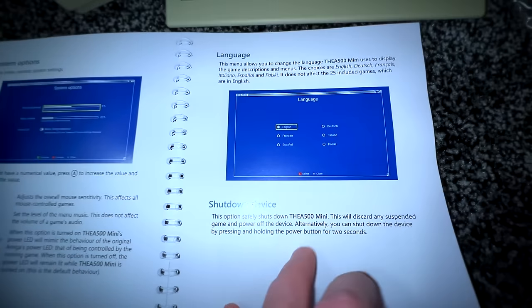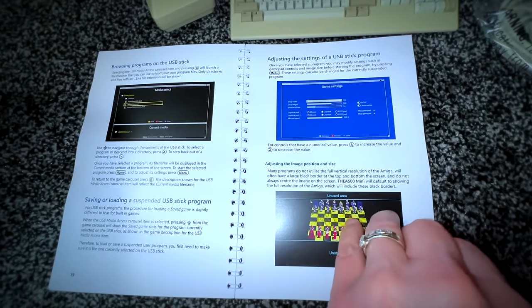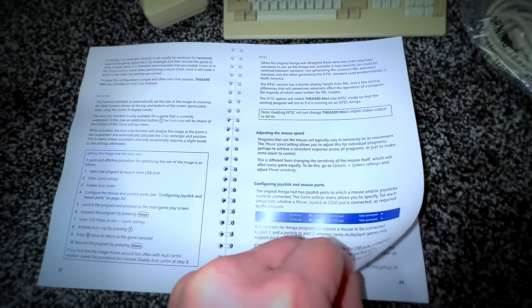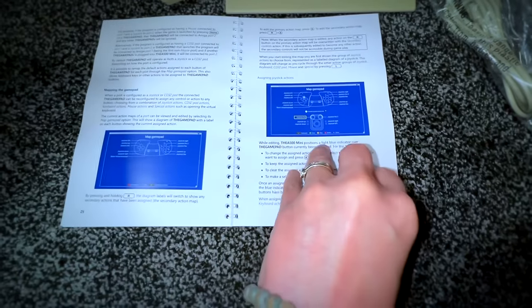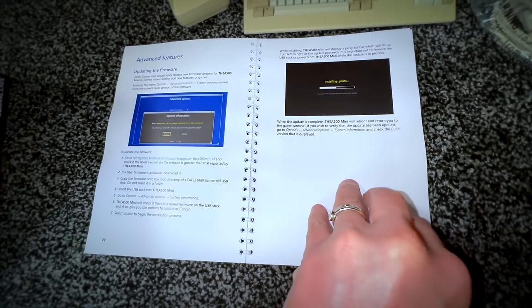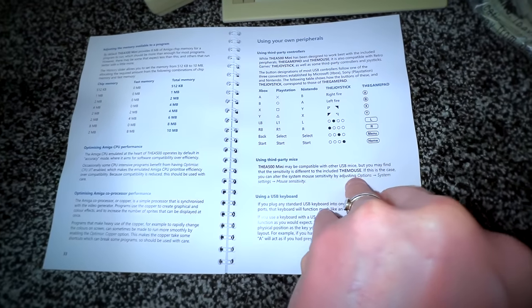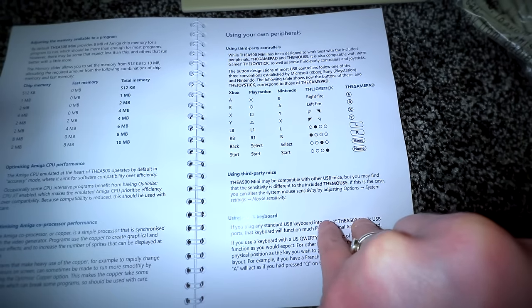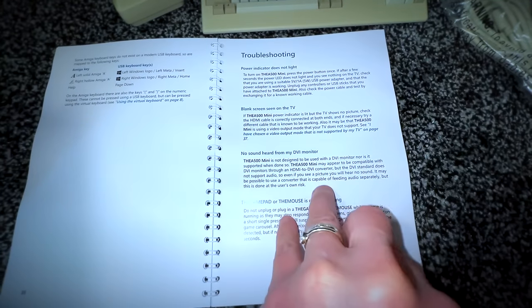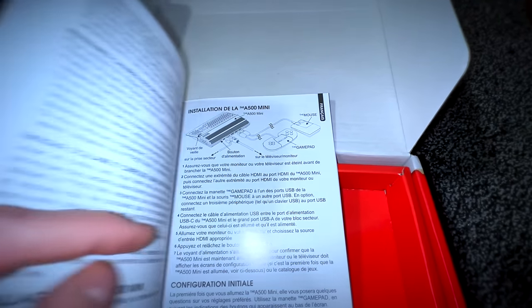The controller has quite a bit of weight to it, which means it doesn't feel tacky — it feels like a good sturdy quality product. In terms of quality, the instruction manual is a classic thing from the 80s and 90s and this one is phenomenal. If you read it front to back you'll never need to watch a how-to YouTube video, because everything is in here including how to access your secret game and how to remap the controller. The main manual comes in English only, but the quick start guide comes in multiple languages, so bear that in mind if you're buying this in Europe.